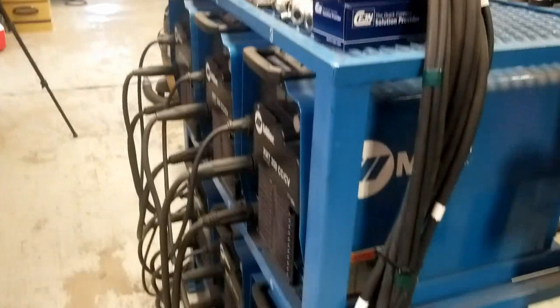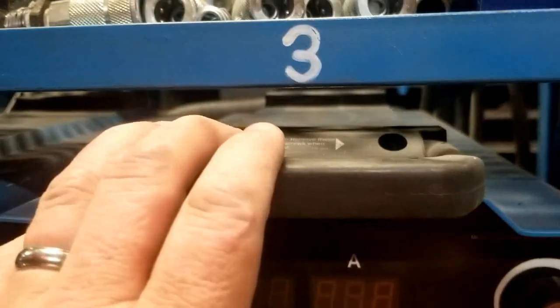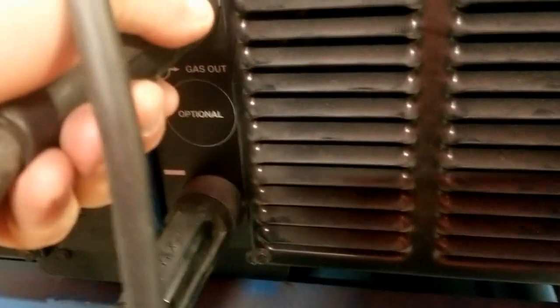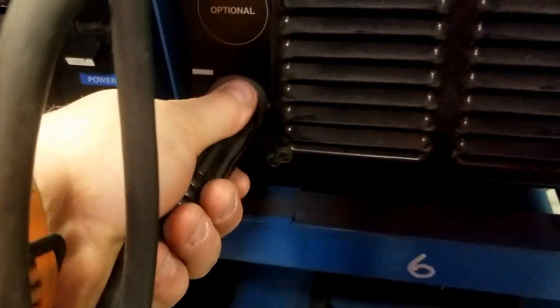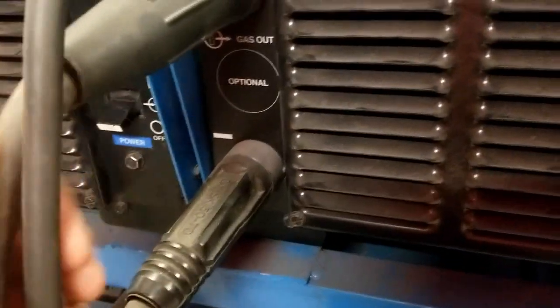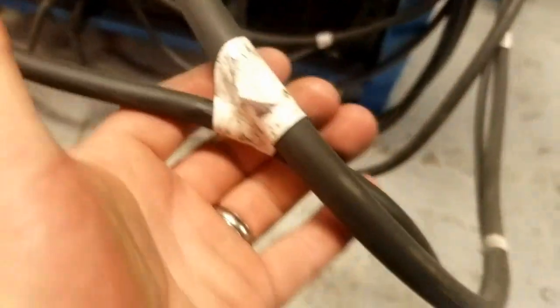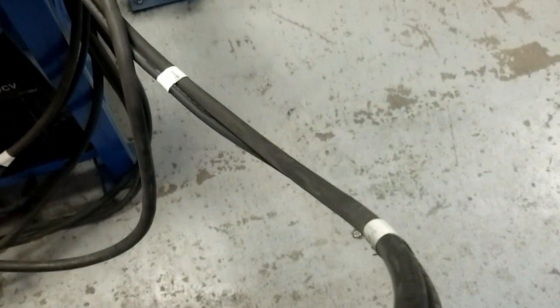Polarity does get switched from time to time, so we want to make sure that when we're setting up the machine initially — I'm in booth number three, so I'm on machine number three — I want to check the cam locks. These are DIN connectors; I use the term cam lock just as a generic term. The DIN connectors need to be tight and we need to make sure that the electrode is positive. So the positive cable on all these machines, if we follow it down, we find that it's actually taped together. There's actually a control cable that's taped to it.